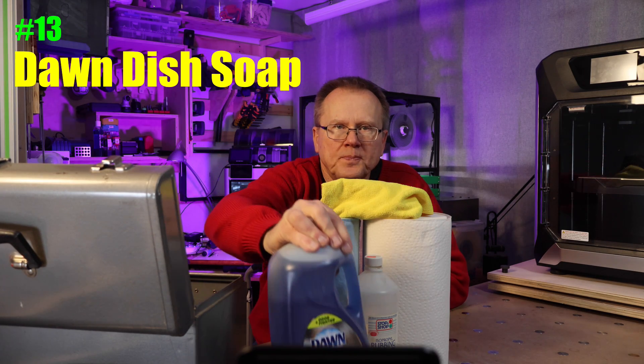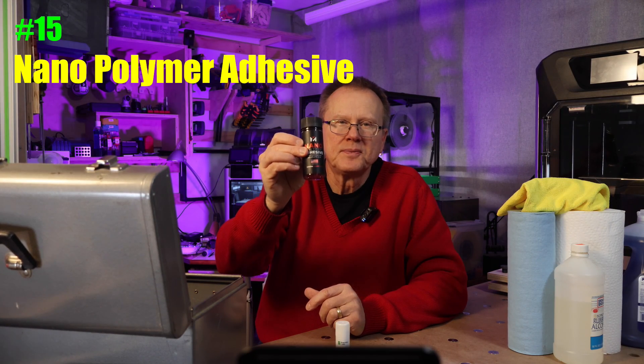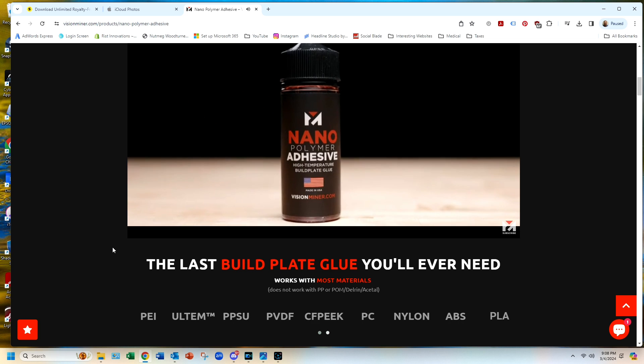Number 13 is Dawn dish soap. This high quality soap can remove fingerprints and oils from your build plate. I normally clean my build plates with dish soap if cleaning with only isopropyl alcohol doesn't do the trick. Number 14: glue stick. I'm not a big fan because they are messy, but there have been times the glue stick was what the doctor ordered to get prints to stick. Number 15: nano polymer adhesive. I've found this to be a much better coating for build plates, made by Vision Miner. It's a bit pricey, but it's a miracle for getting prints to stick. Originally formulated for high temperature plastics like PEEK and Ultem, it also works with TPU, PLA, PETG, ABS, PC, ASA, and others.